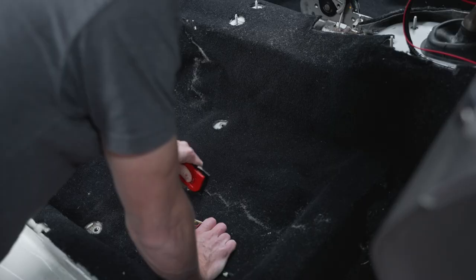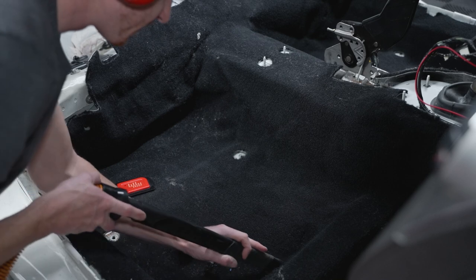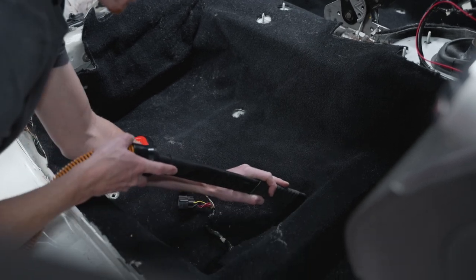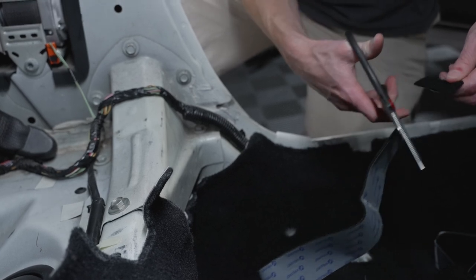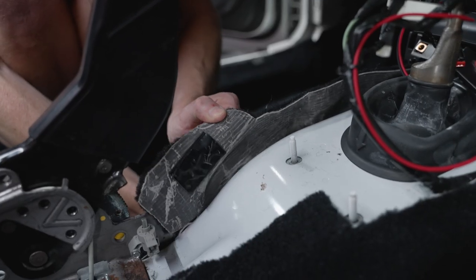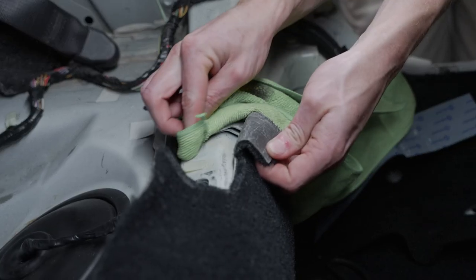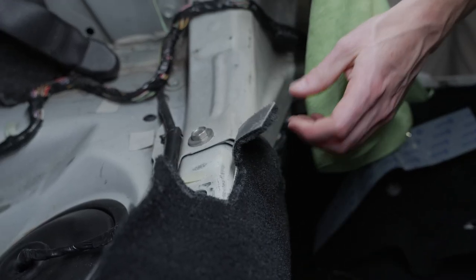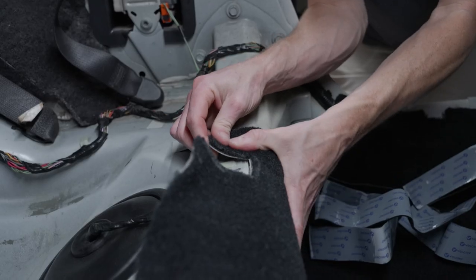At this time you'll want to vacuum the carpet to remove all of the lint and manufacturing debris. I find that a tool designed to remove pet hair works best for this. If needed, apply Velcro to any areas of the carpet that may need it. I chose to install some Velcro in the center area near the parking brake assembly and the two small sections in the rear. When doing this, make sure you wipe the backside of the carpet and the body of the car with a prep spray.